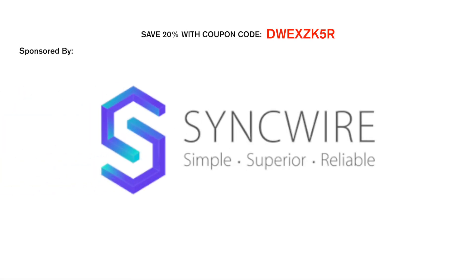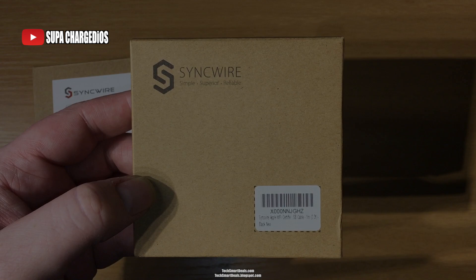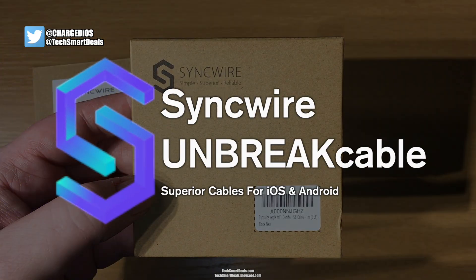This video was sponsored by SyncWire. What's up guys, this is Suba from TechSmartDeals.com and in this video we're going to take a look at the SyncWire Unbreak Cables for iOS and Android.